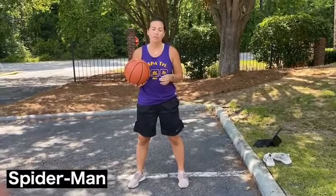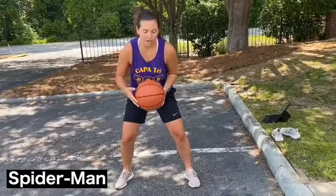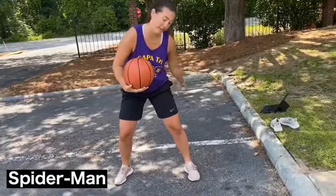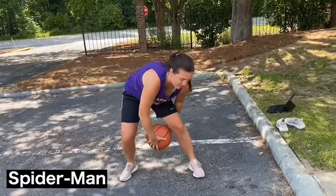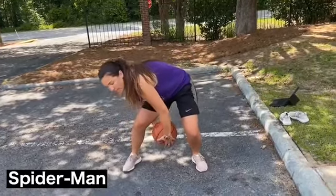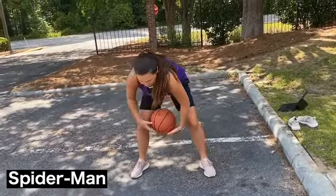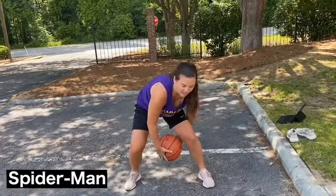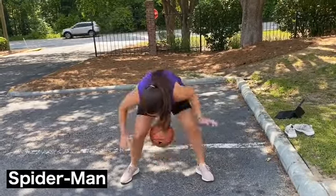The last exercise for ball handling without necessarily dribbling is going to be called the spiderman. This is more of an advanced one so if you're feeling up to it, go ahead and try it. Bend your knees and spread your legs pretty wide. Put your left hand reaching behind your left leg and your right hand in front, holding the basketball underneath between your legs. Very quickly release the basketball, switch so that your left hand is in front and your right hand reaches behind, and catch the ball before it bounces on the ground. This is about reaction time — the ball should stay right between your legs the entire time.